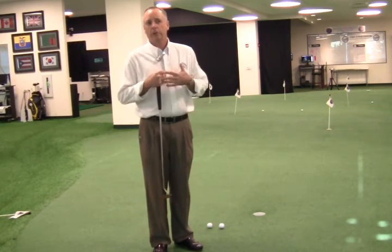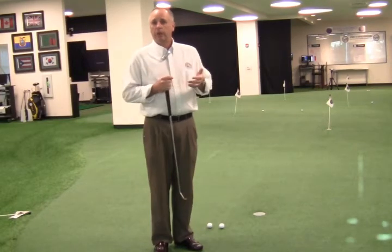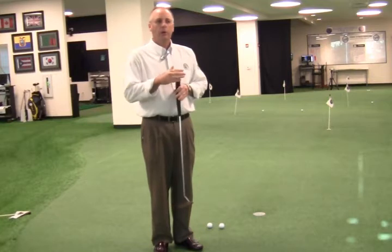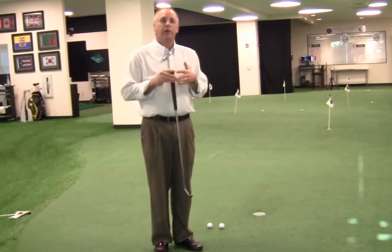So how do we make sure we have our best efforts on long putts? To me, the first step is to always make sure you're reading the green properly — reading it for slopes, uphill, downhill, and where the ball changes direction. Essentially, every putt needs to be treated as a straight putt; it's just a matter of finding the point where it changes direction.